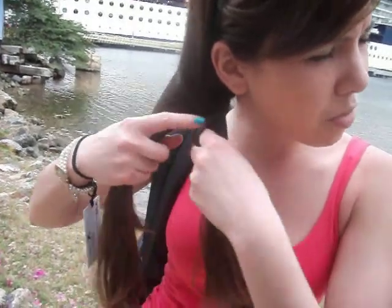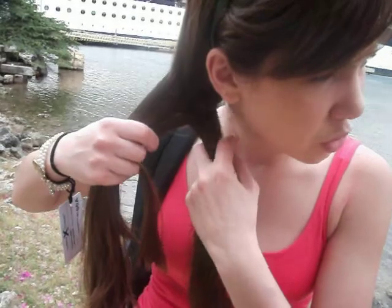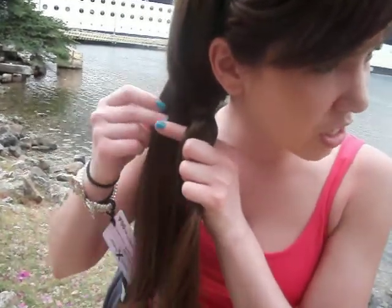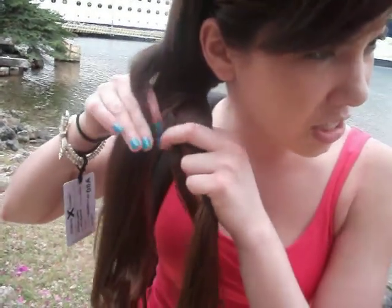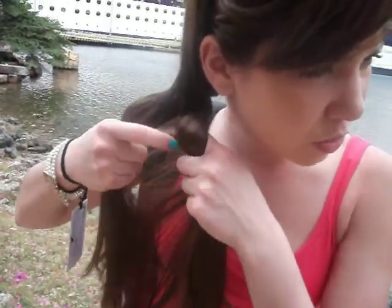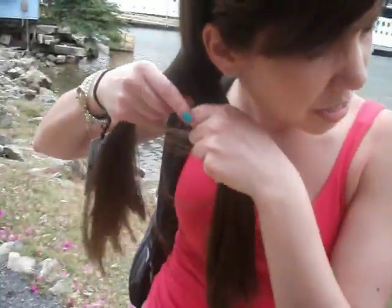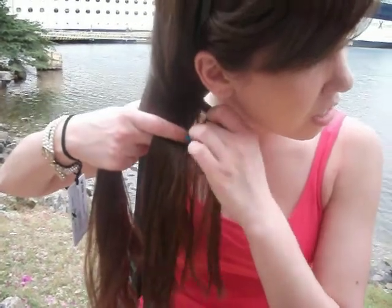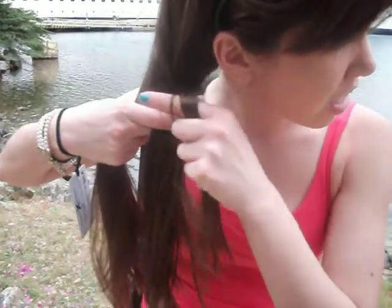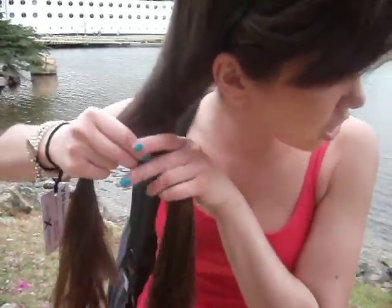I'm doing this one again because the last one you guys couldn't see — my viewers told me. So I got my hair really nice and straight to do this, and I'm pulling from each side. One piece from the second side, and pull it over to the center. Then you leave it with the other pieces. After I do that, I'm going to pull from the other side and move it with the center — again — and just leave it with the other pieces. Then you're always picking up another new piece.